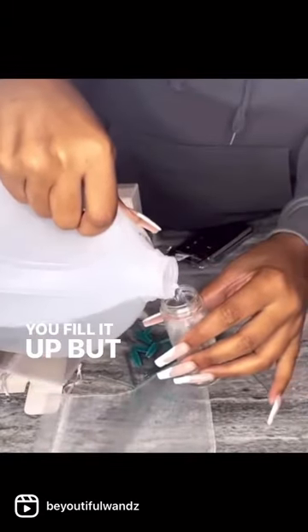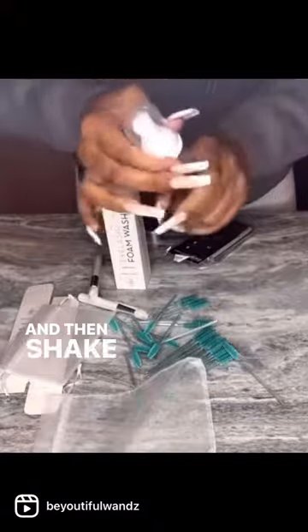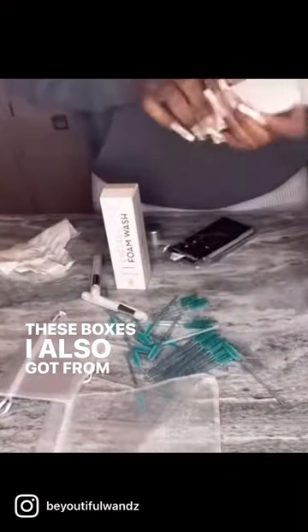Fill it up, but not too much so you can still shake it. I'm going to screw the top on and then shake, shake, shake. Now I'm going to test the consistency of it — it's good. These boxes I also got from the same place I got the cleanser from, because it has the ingredients for the cleanser on the back of it.